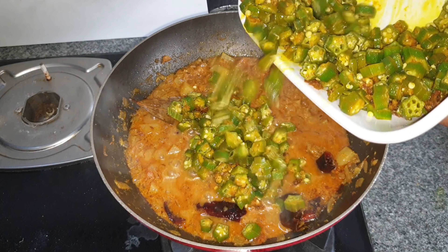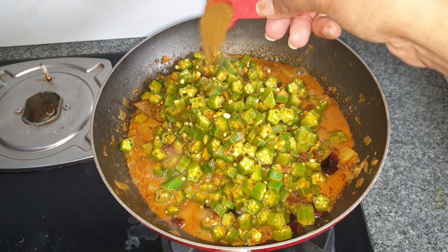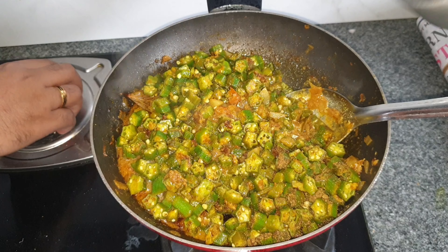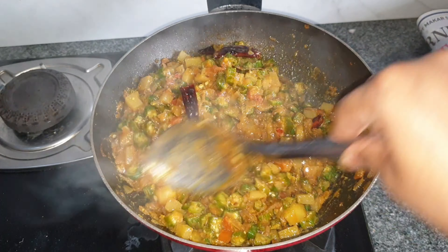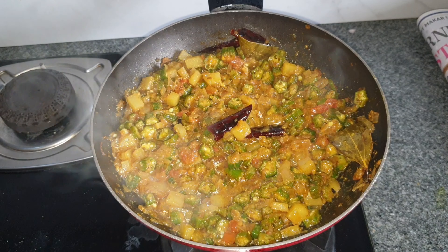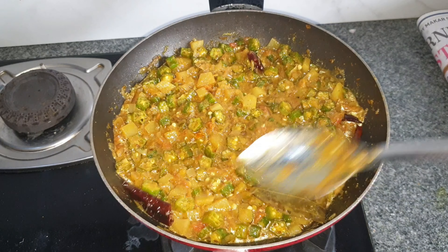After that I'm going to add in the fried masala-coated lady's finger and a bit of garam masala. Adding in a bit of water then combining everything well. You can add water according to your preference, but since this is a curry keep the water addition limited.